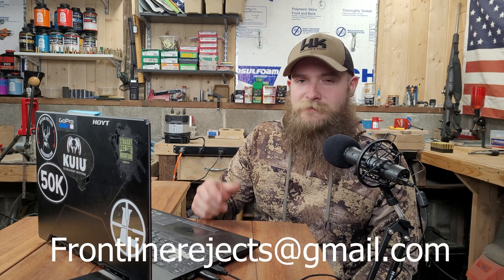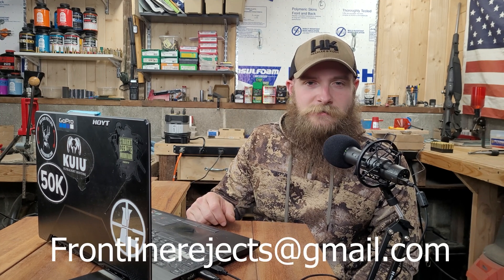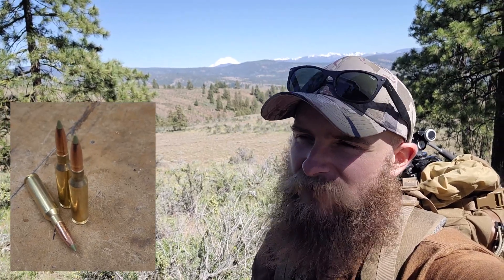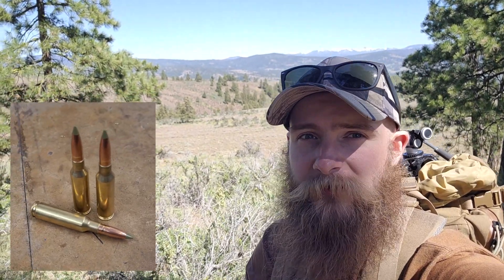Welcome back to Frontline Rejects. Before we get started today, we'd appreciate it if you could help us out by hitting that like and subscribe button, and by dropping a comment in the comment section below. And if you'd like to reach out to us directly, send us an email at frontlinerejects@gmail.com. The bullet we're testing today is Nosler's 120-grain E-Tip, loaded up in the 6.5 Creedmoor to just around 2,900 feet per second. This is, of course, a monolithic or all-copper projectile, and it's the fifth and last time we'll be featuring it here on the channel.